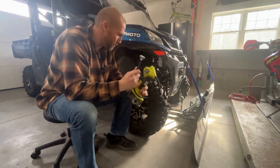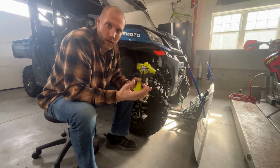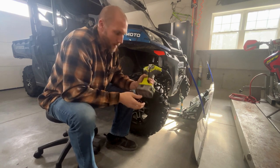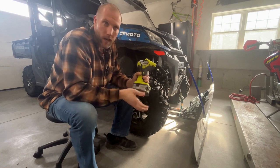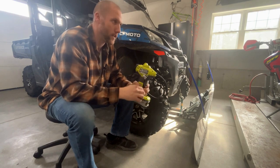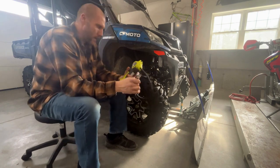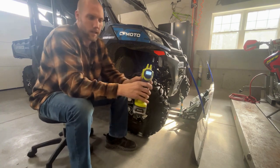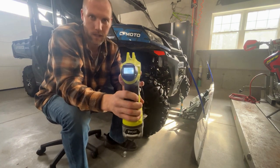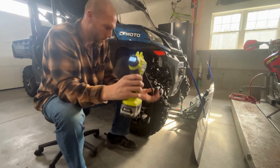Let's say you need to pump up your four-wheeler tire way out back in the shed, and you're not near an air compressor. This is so handy to just grab, run out there and pump it up, and not have to worry about dragging your air compressor, an extension cord, all that out there. You hit the button and it has a nice light-up screen that tells you the PSI on it.